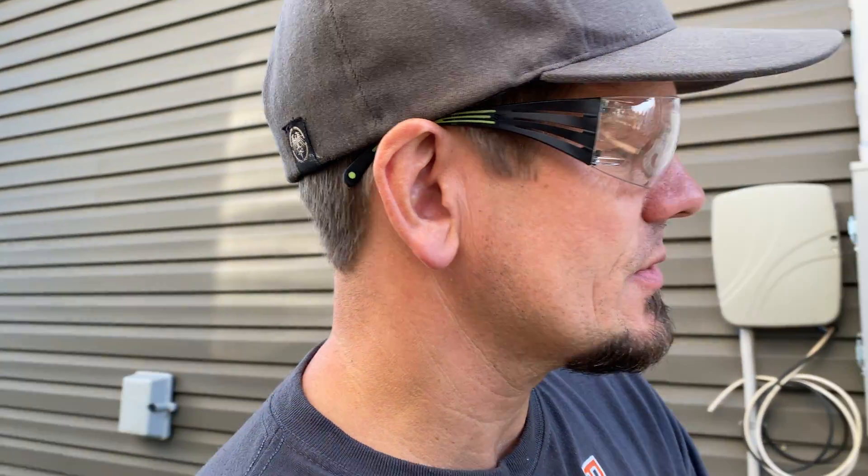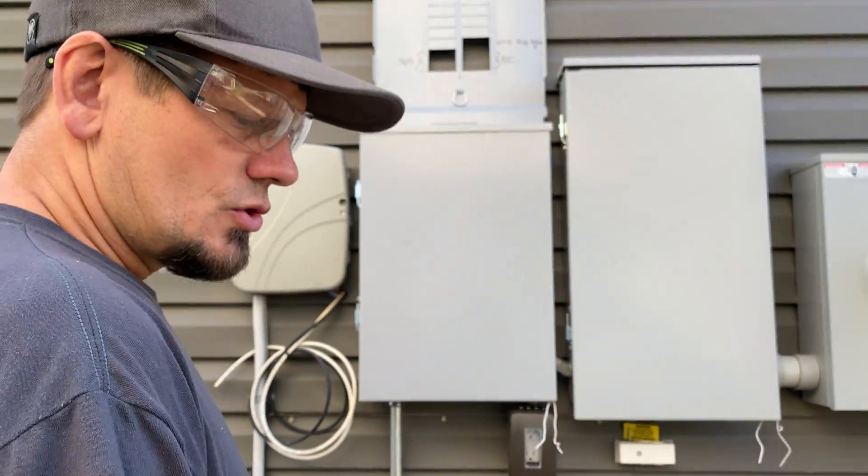You'll probably see me wearing a lot more safety glasses and gloves in videos going forward so you can see that I'm practicing safe work habits. I'll do another video on that. Anyway, it is September 2020 and I'm going to show you real quickly about this job.